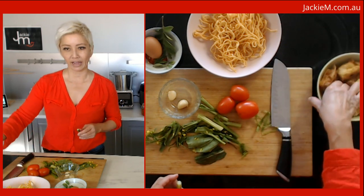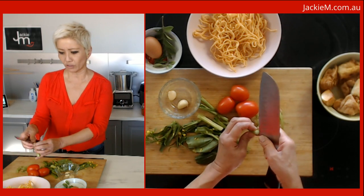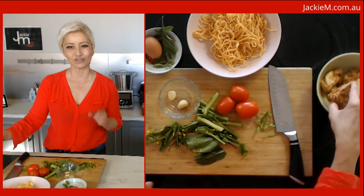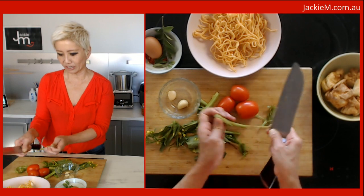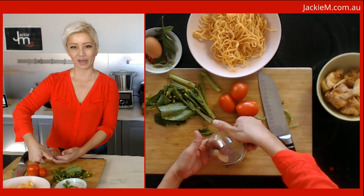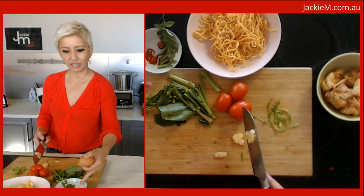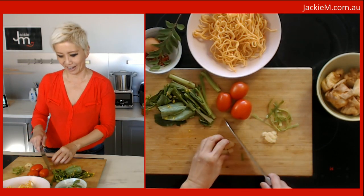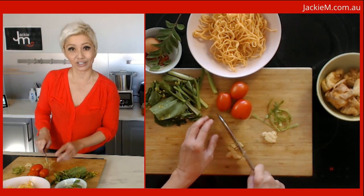I've got some potatoes — I pre-fried them, but you can poach, air-fry, or roast them, as long as they're cooked through. And I've got some tofu — these aren't the type you'd typically use in Mee Goreng; usually you'd use firmer tofu. We've also got a couple of cloves of garlic to mince, an egg, some sliced chilies, and curry leaves. If you don't have curry leaves, don't worry — they add a really nice flavor. This is actually from my balcony herb garden here in Sydney.